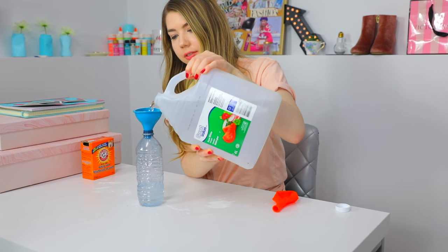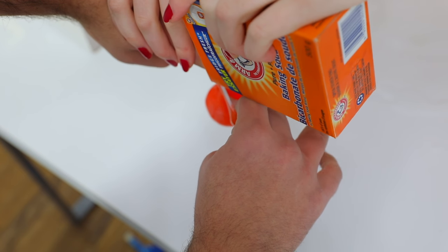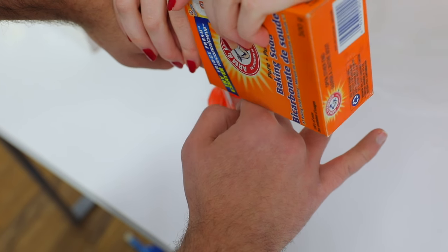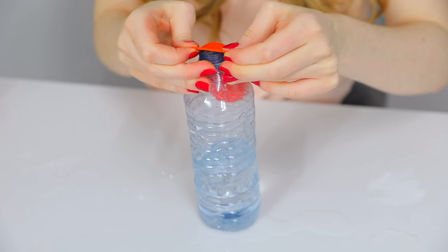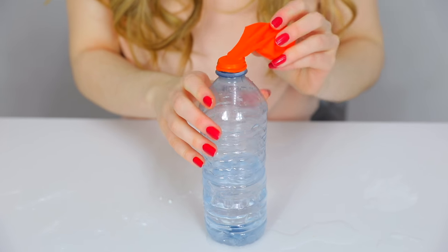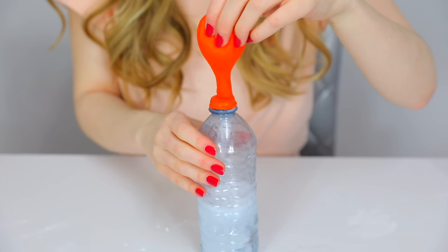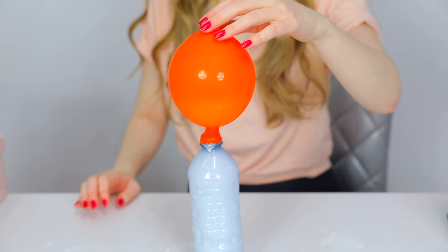Next is a science experiment. I'm filling a water bottle with white vinegar using a funnel, then filling a balloon with baking soda. Place the balloon over the top of the water bottle carefully so they don't mix yet. Once the balloon is fully on, lift it so all the baking soda pours into the vinegar — and it will actually inflate the balloon. It's really, really cool.